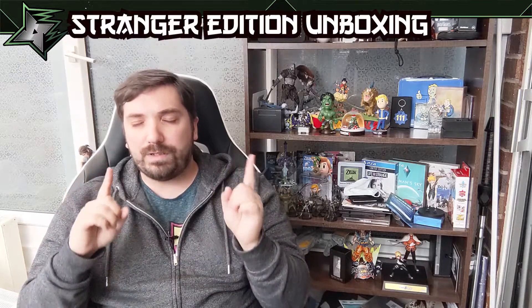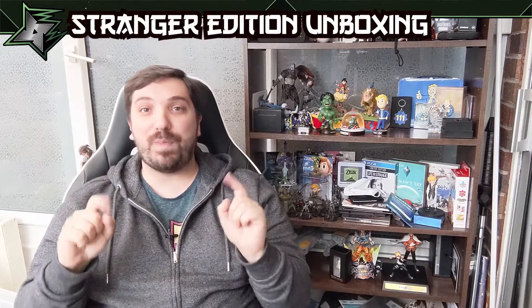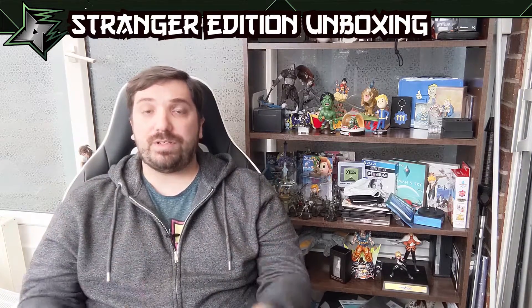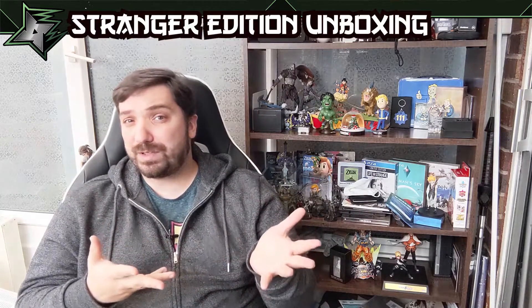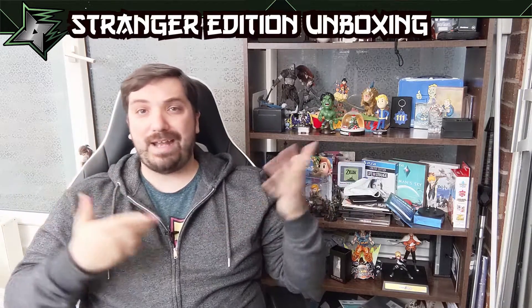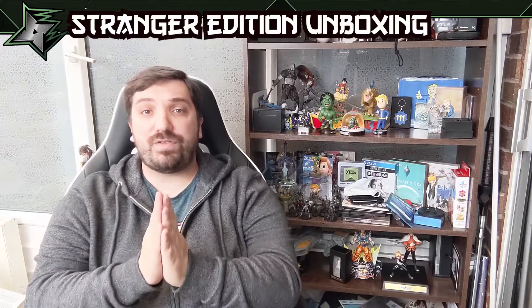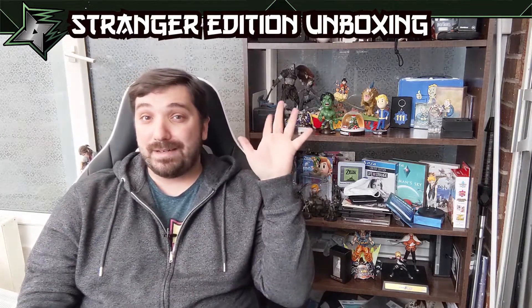Don't forget to subscribe because I will be unboxing the full Beyond Light collector's edition from the Bungie Store here on the channel. As usual, give the video a like, especially if you enjoyed the unboxing. Sorry it was more B-roll heavy — there's not a lot to this one, it is literally just the statue. I already have the in-game items — I showed that off in the What's in the Box. Link in the description. Thank you so much for watching. I'll see you in the next video. Bye-bye.